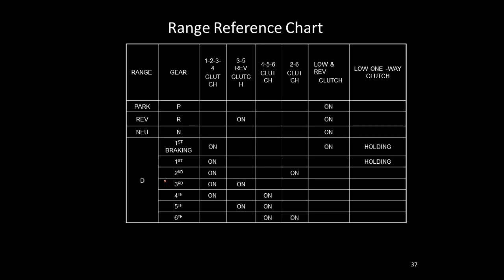Looking at the range reference chart, each clutch is named after what it does: the 1-2-3-4 clutch is used in 1st, 2nd, 3rd, and 4th gears; the 2-6 clutch is used in 2nd and 6th gear. By knowing the name of the clutch you know exactly what it's designed to do, so a malfunction in that clutch would affect those specific gears.